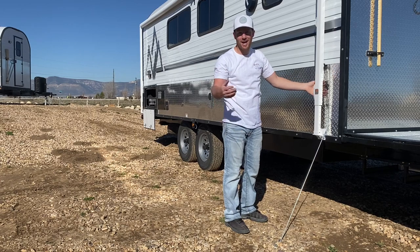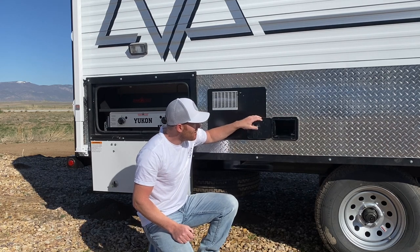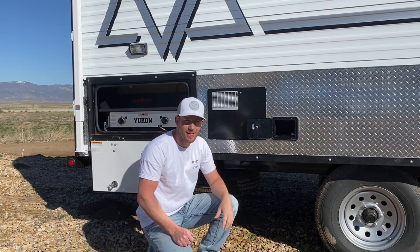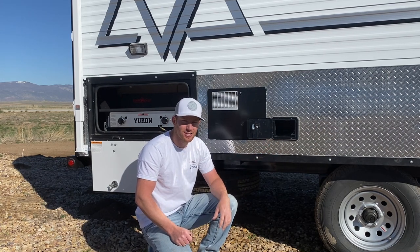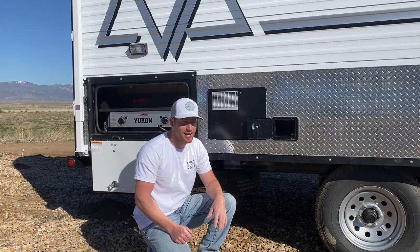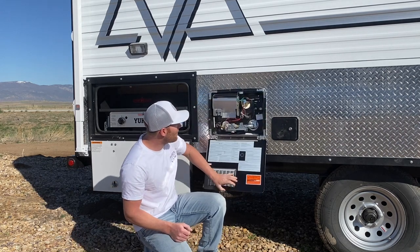I already have a video out on winterizing one of our camps, but you have your access panel here with your bypass valves — makes it super easy. Some of the older camps we built required getting behind the water heater to turn a valve, which wasn't convenient, especially if you've got a Camp Chef setup. We've redesigned it so it's just a matter of turning valves, opening your valves, and draining your water heater.